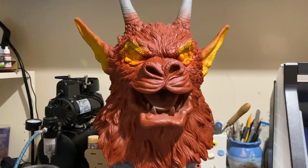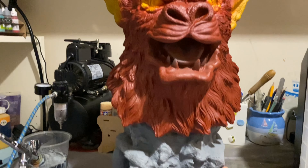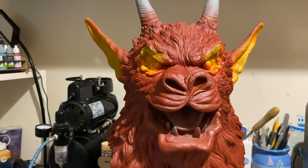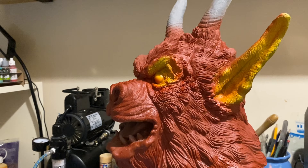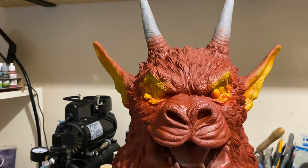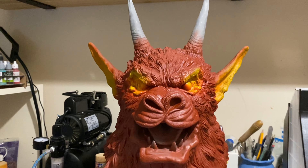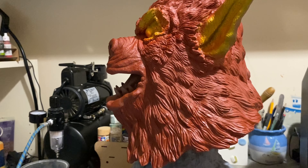I've primed the demon with a grey primer and then I'm giving him a coat of fire red. I just highlighted his ears and his eyes with yellow, so we'll go from there.